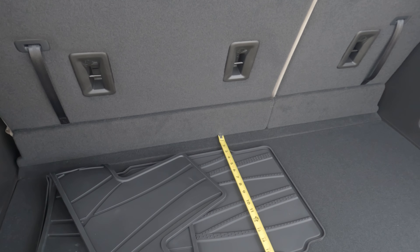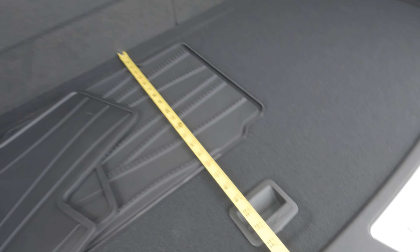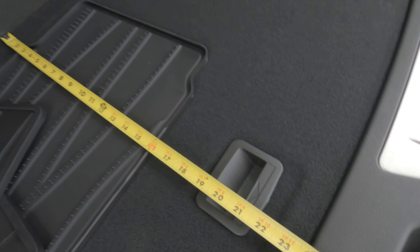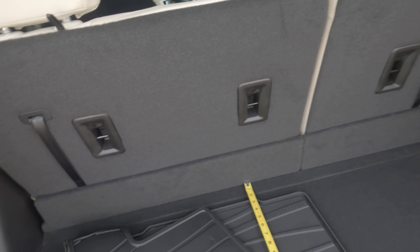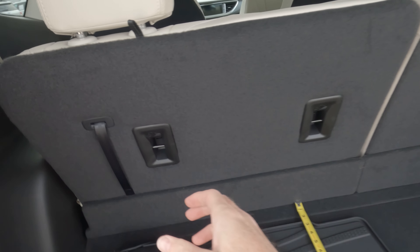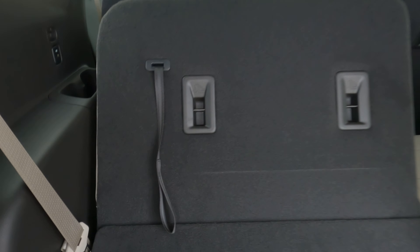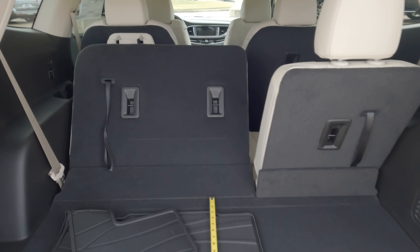And as far as the depth goes, we're looking at just a tick under 24 inches with these rear seats up. But you can lower the rear seats right here — this is how you do that in case you're wondering. Let's see if I can do that one-handed. So we're going to lower those seats down and give you the next measurement.